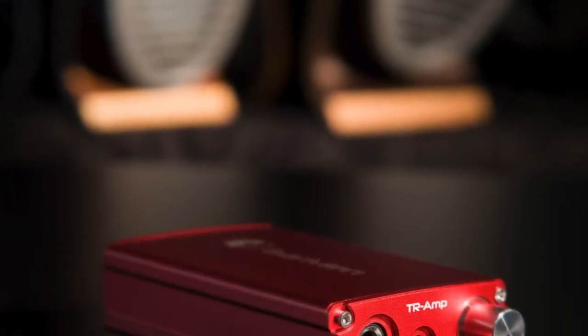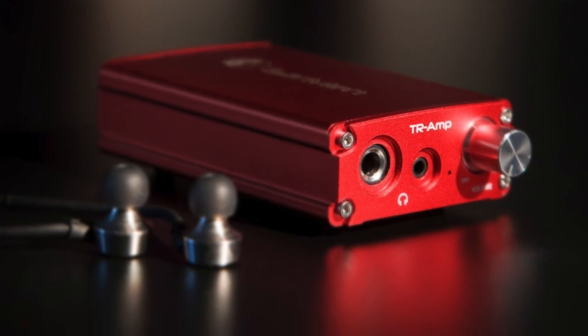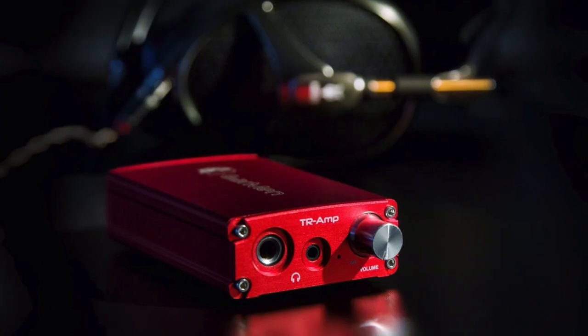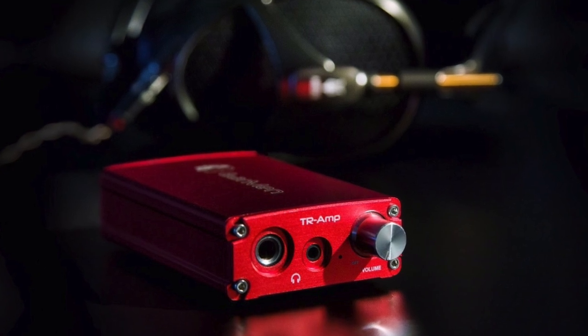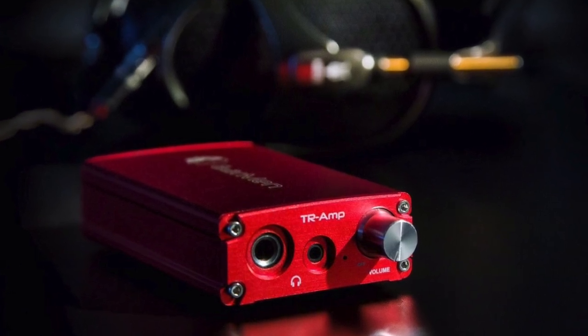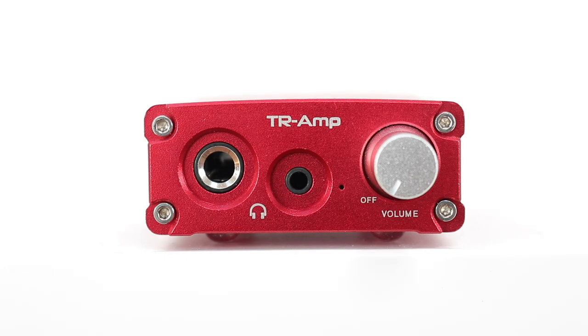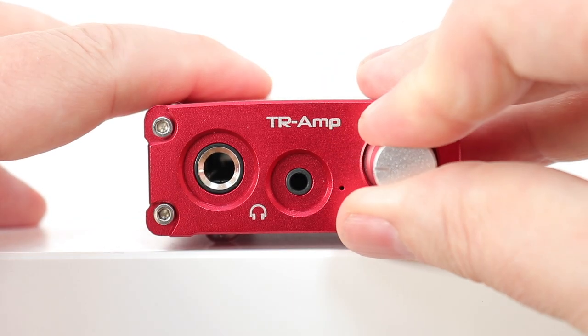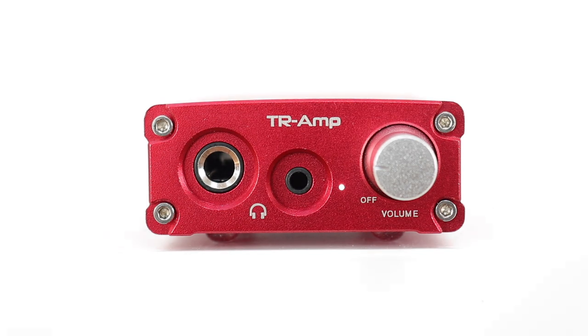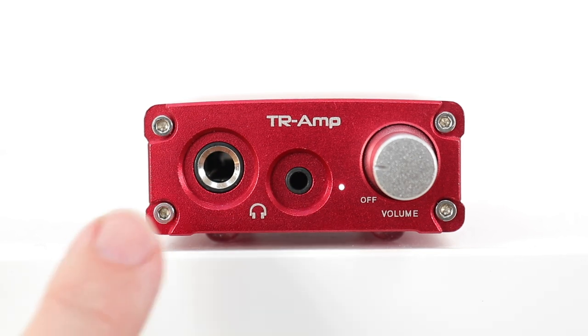The DAC runs up to 32-bit 384kHz in PCM mode, or DSD128 in native mode, plus MQA native hardware rendering. It does not offer user-definable filter settings — which I applaud; I find those filters more trouble than they're worth. The battery is 3,700mAh and provides up to 10 hours of use. The front chassis features a large silver metal knob that doubles as a power switch, plus two headphone sockets: 3.5mm and 6.35mm.